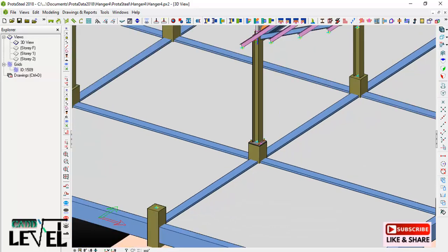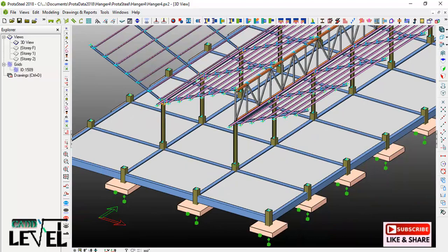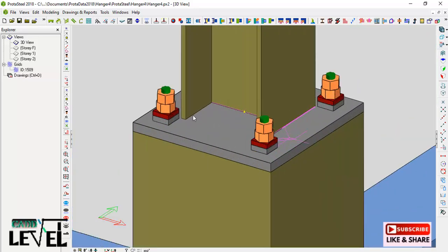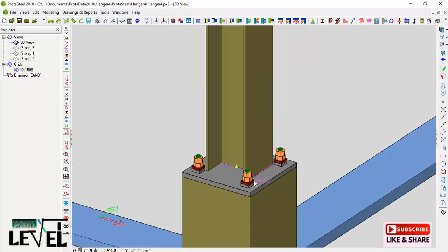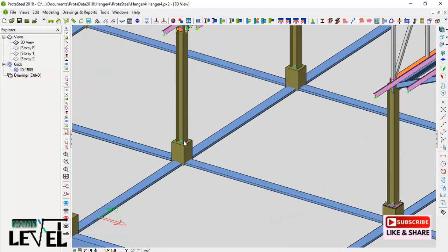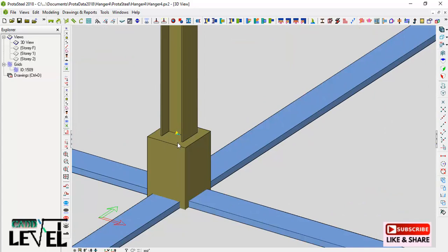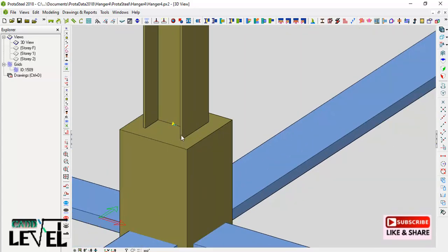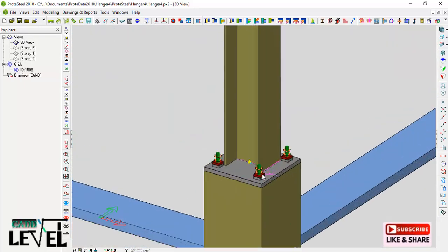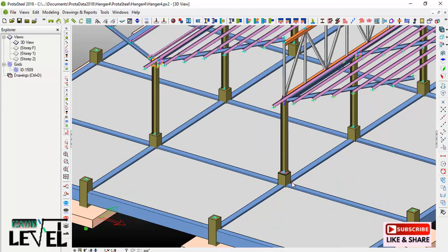This is a commercial car park structure. We will be creating the base plate with anchor bolts, and also the welds, because the stanchion is welded to the base plate. You are welcome to this presentation — this is called Level. Please like the lesson, subscribe if you have not subscribed to this channel, and stay tuned for my advanced lessons.